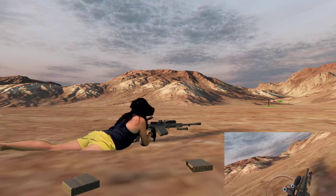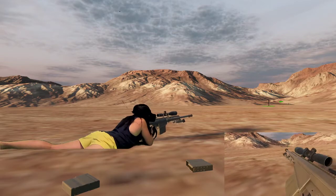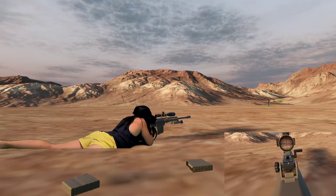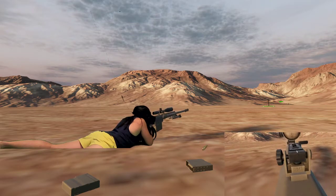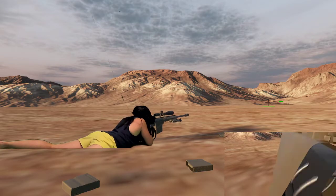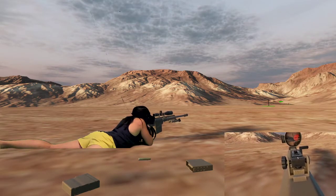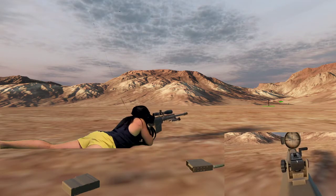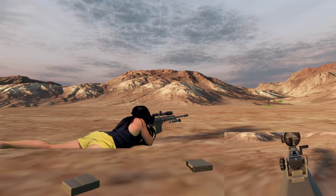A couple more mags left. Super shaky. There we go — I thought I lost my target for a sec.